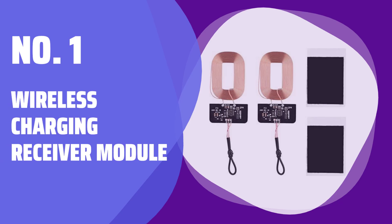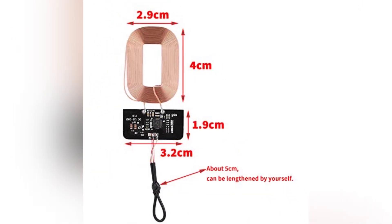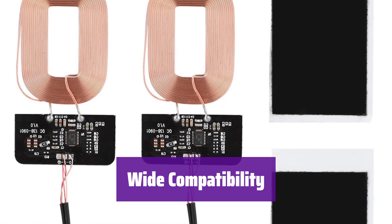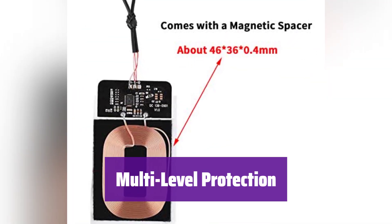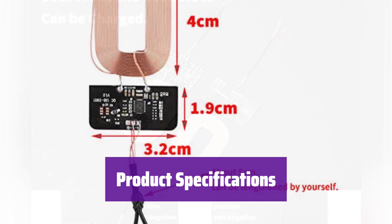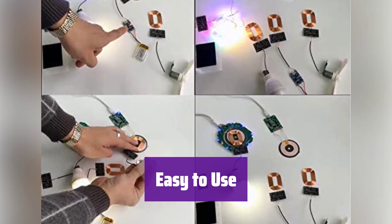Number 1: Wireless Charging Receiver Module. This lightweight receiver module is perfect for your DIY projects. It's incredibly easy to use and weighs only 7 grams. It's certified by CE, FCC, and ROHS, meeting Qi wireless charging standards for reliable performance. It works with all Qi standard phones, giving you the freedom to charge your device wirelessly. It has built-in short-circuit and over-voltage protection to ensure safe charging. It accepts 5V/1A input and delivers up to 5W of charging power. It's compatible with 9V fast chargers and works within 8mm transmission distance.